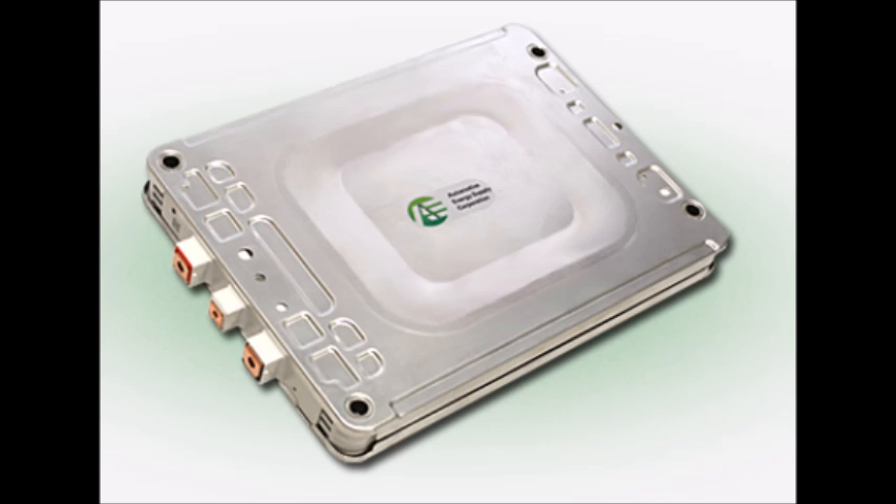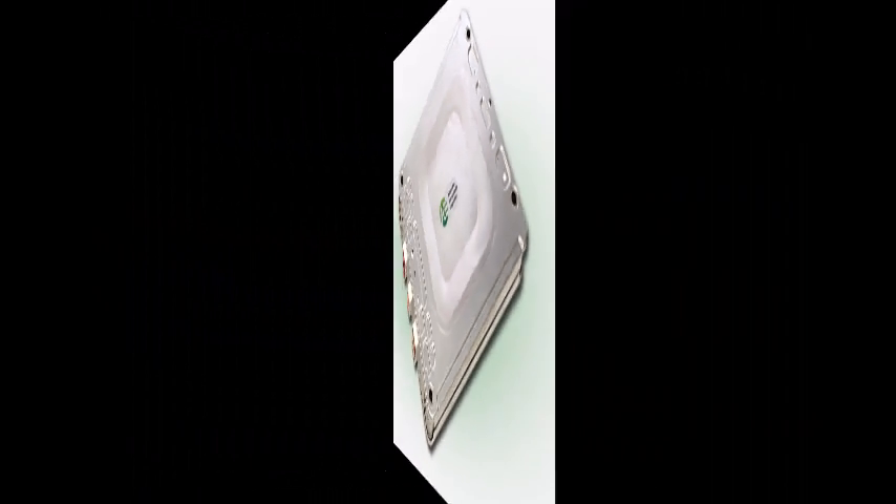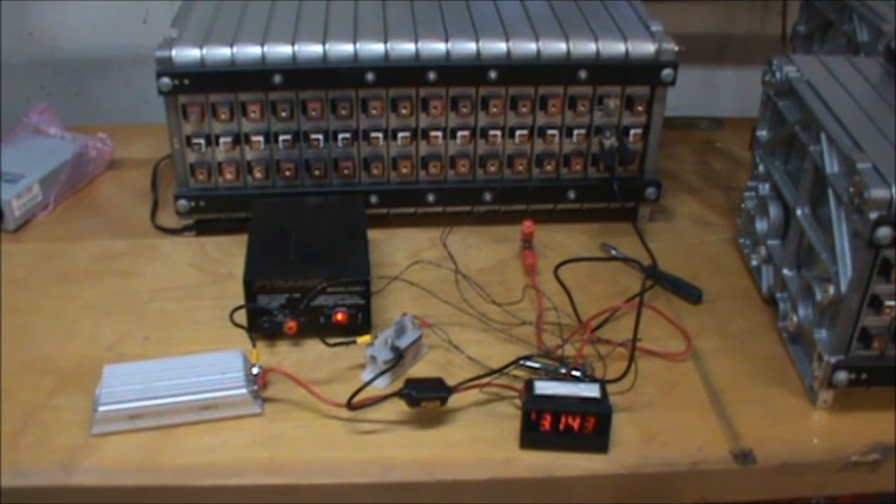Since each module has four pouch cells wired two in parallel and two in series, each module is nominally 7.5 volts with a 65 amp-hour capacity.